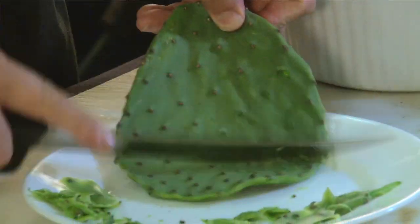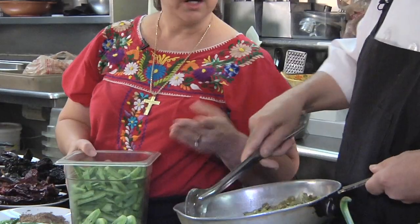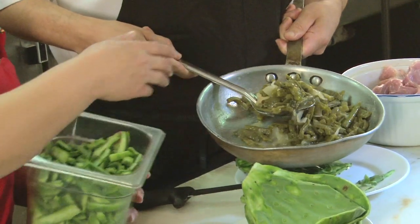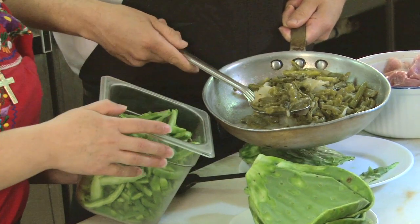You can clean them up nice and easy. Here Lupe already has some that we've already pre-cooked. As you can see, the color does change. Let's take it to this wonderful pork leg.